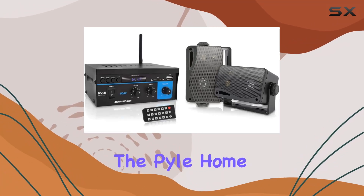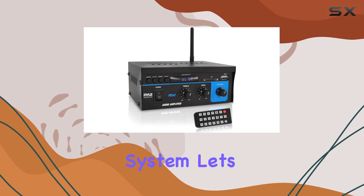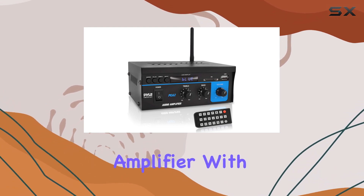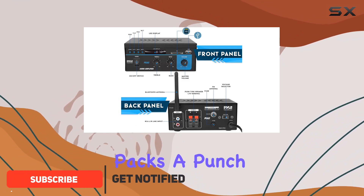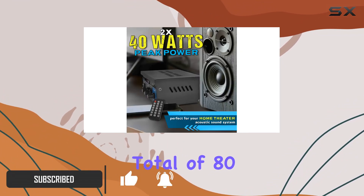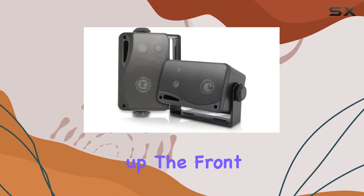Today we're diving into the Pyle home audio power amplifier system paired with the three-way mini box speaker system. Starting with the amplifier, this compact mini stereo power amplifier packs a punch at 40 watts per channel, delivering a total of 80 watts for your home theater setup. The LED indicator lights up the front panel.